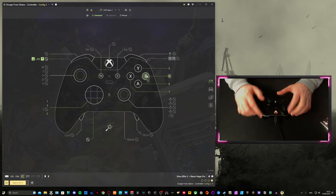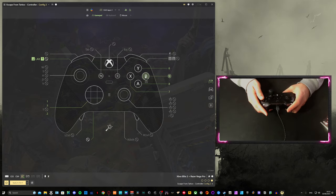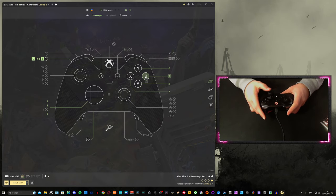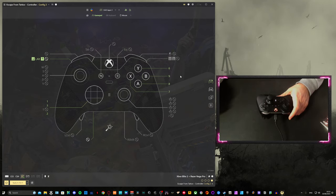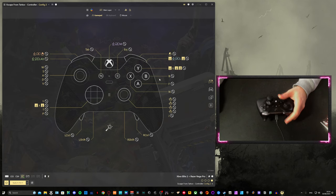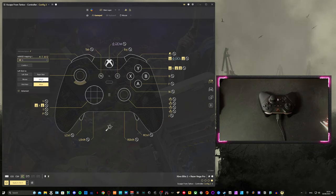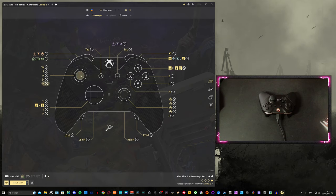L1 and B I use for anything else — sometimes a bandage, but most of the time a specific grenade I want to use, like a VOG grenade. So the main layer is where all normal keybinds are set up: left stick is set to WASD, and clicking the left stick in is set to V. That's easy to set up by pressing the stick and clicking WASD. The D-pad I have set to Y, M, P, and T. For the down on the D-pad, single tap is X and double tap is Z — so single tap discards an item in inventory, and double tap immediately drops your backpack.